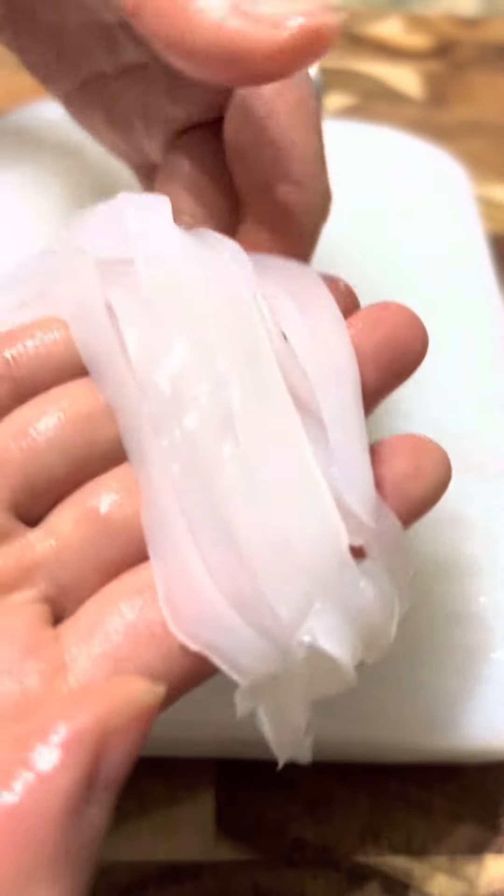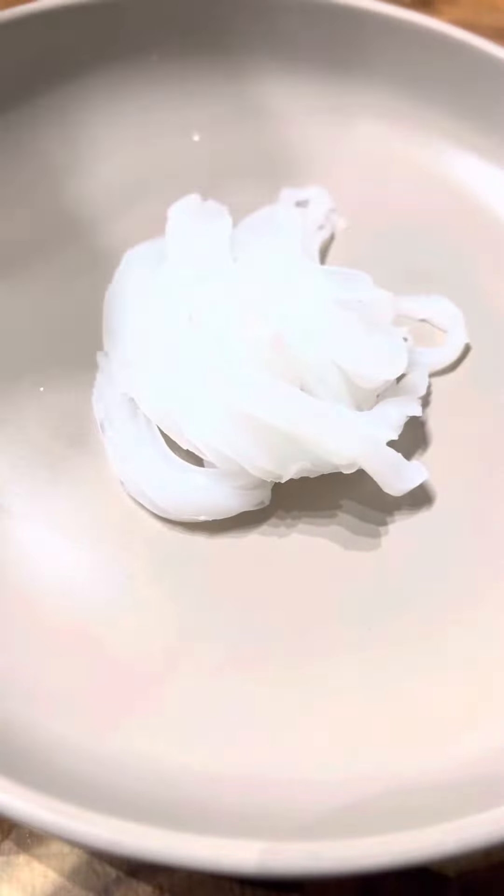They came out pretty good. Finally, arrange the noodles and pour the chili sauce all over it. Look at that.